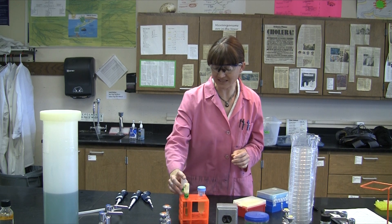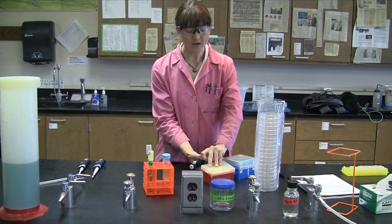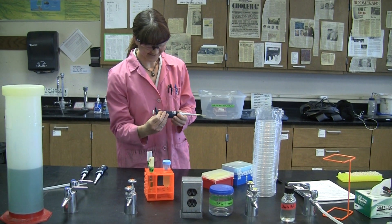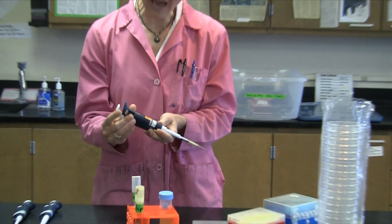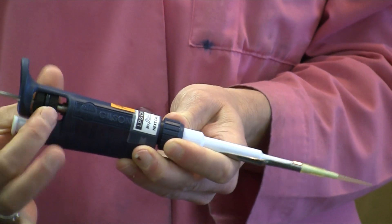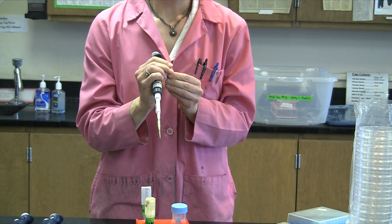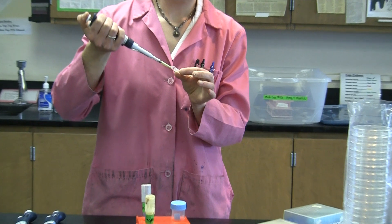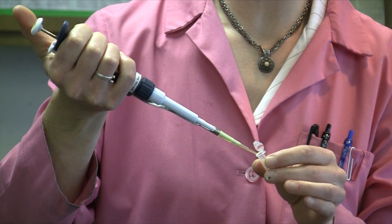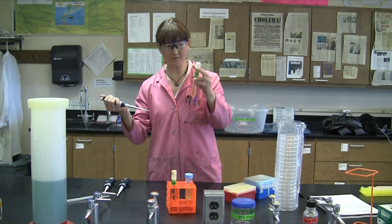We're going to add streptomycin into the plus streptomycin tube — just 20 microliters using your P20, set to its max capacity of 20 microliters. Make sure your streptomycin is thawed, since it's been frozen, before you measure it out.